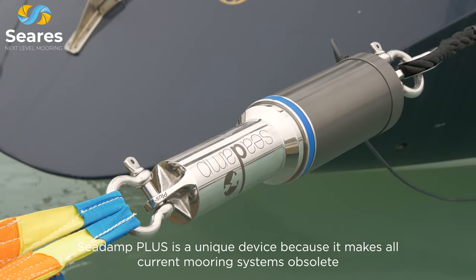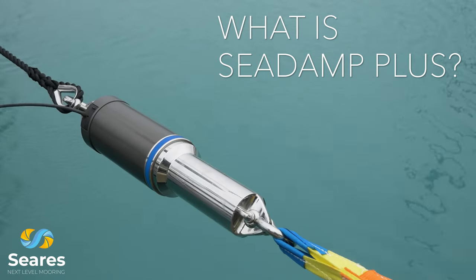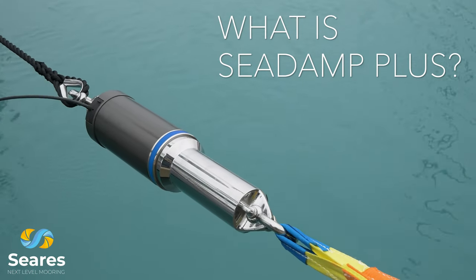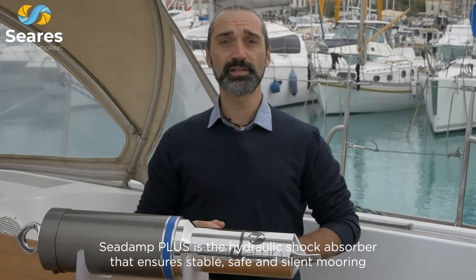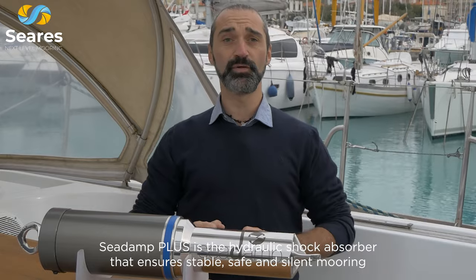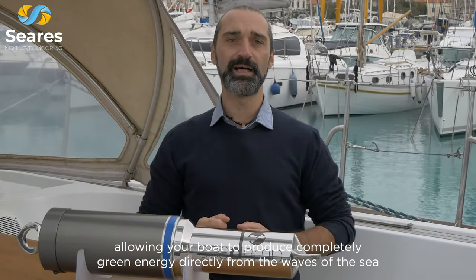C-Damp Plus is a unique device because it makes all current mooring systems obsolete. C-Damp Plus is the hydraulic shock absorber that ensures stable, safe and silent mooring, allowing your boat to produce completely green energy directly from the waves of the sea.